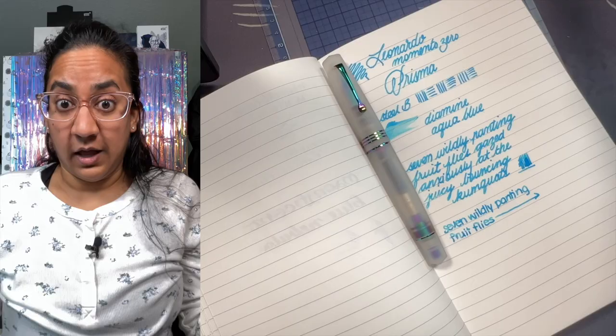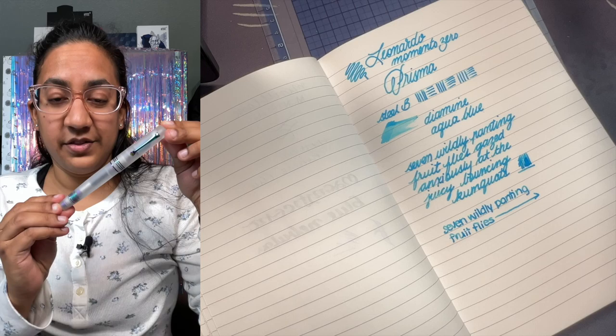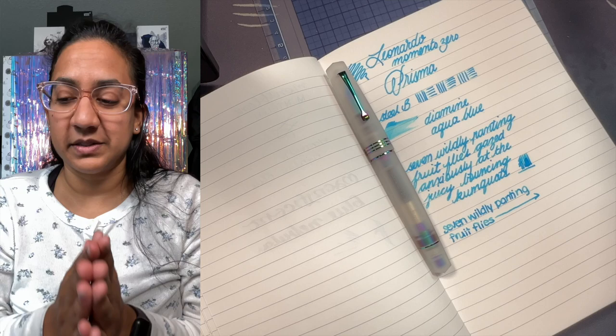How beautiful is that pen? It looks fantastic up close — just fabulous. So here we go: the Stilo a Steel Leonardo Memento Zero Prisma. Thank you again to Stilo a Steel — I'm honored to be able to help launch this pen, and it goes straight into my collection.